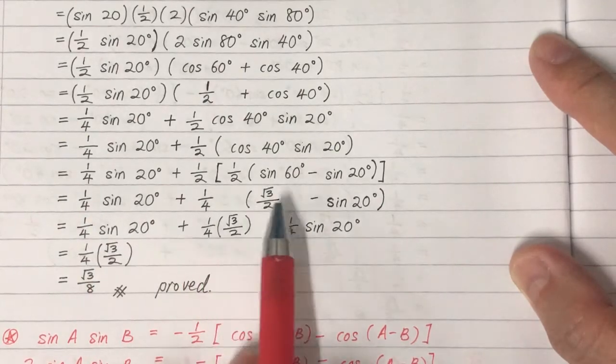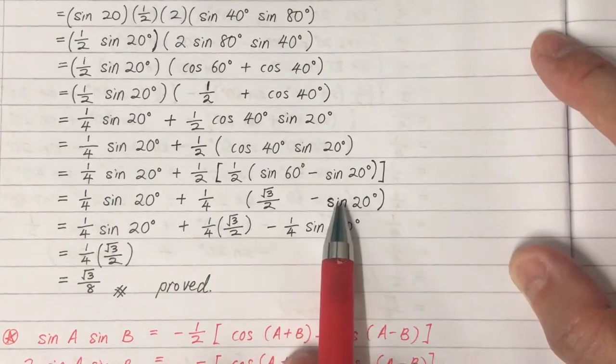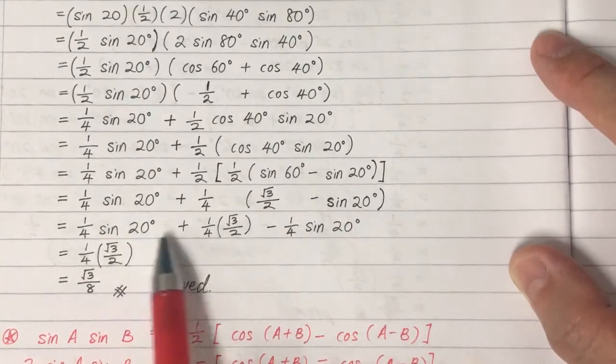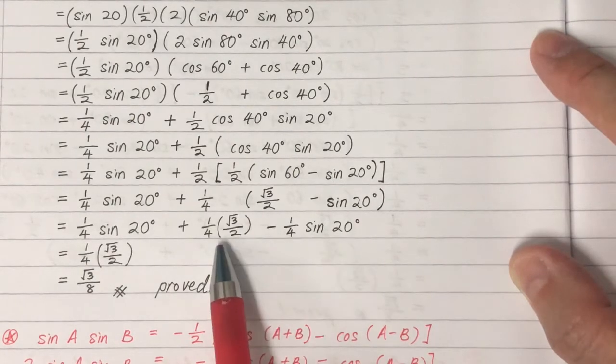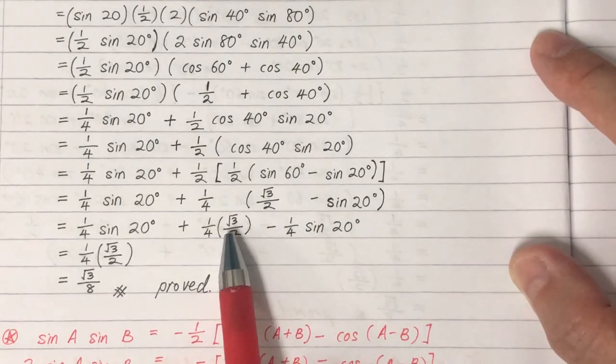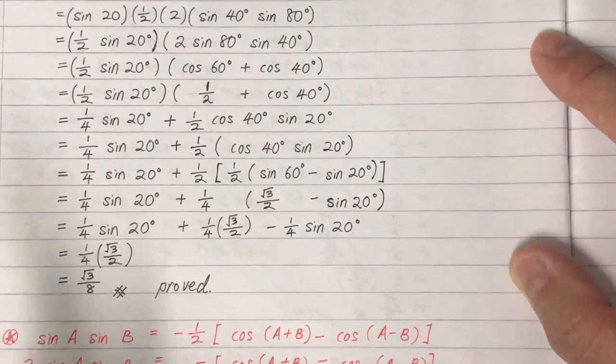We substitute the value of sine 60, which is root 3 over 2, then open the bracket. The sine 20 terms cancel each other. We are left with one-quarter times root 3 over 2. Opening that bracket gives the proof. Thank you.